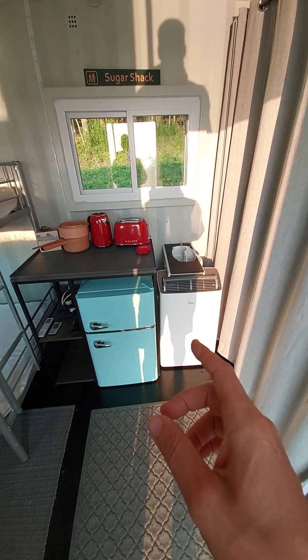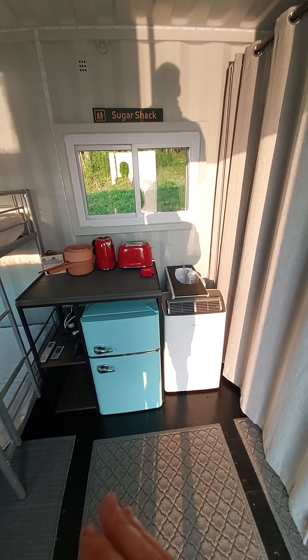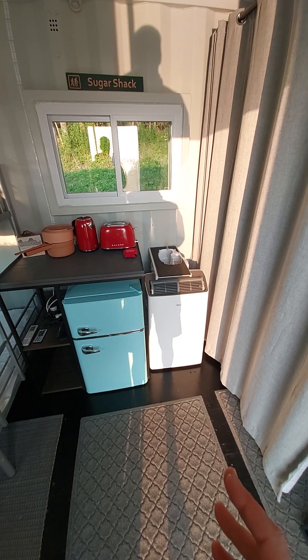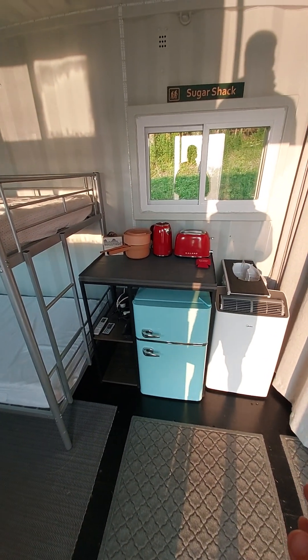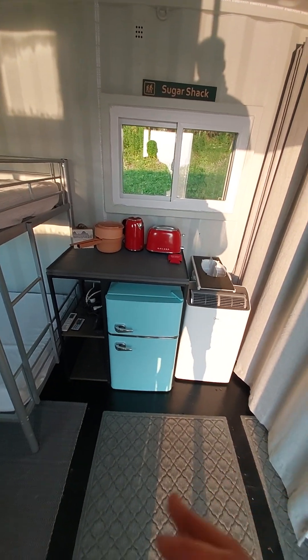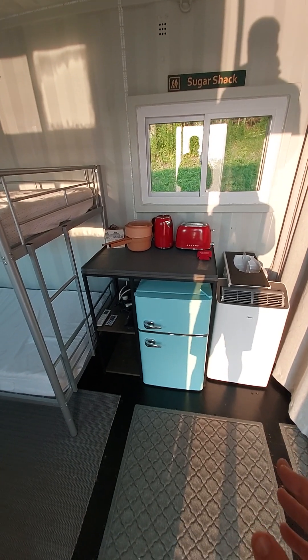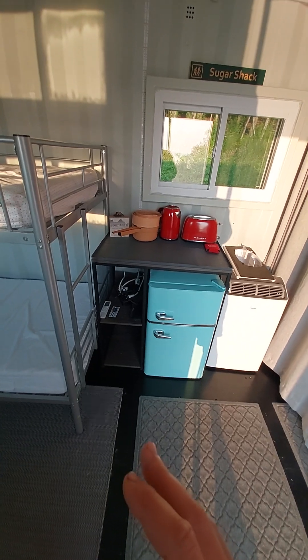The air conditioner is over to the right, which we used once mostly just to test it out, because it gets down to about 50 degrees at night up here in the middle of summer. Every night so far me and the kids have been up here, we wear sweatpants and sweatshirts to bed — it gets nice and cool.